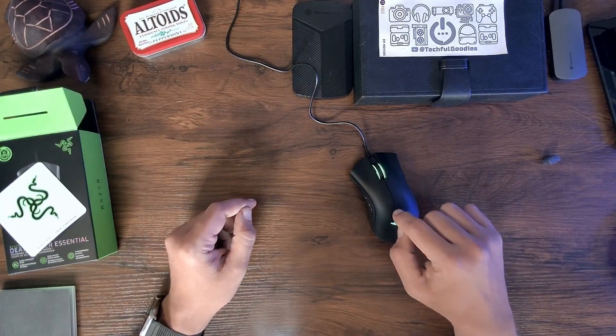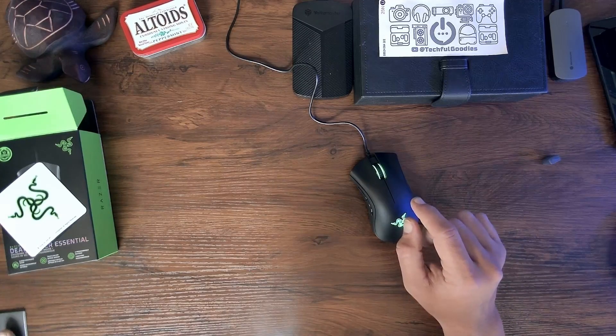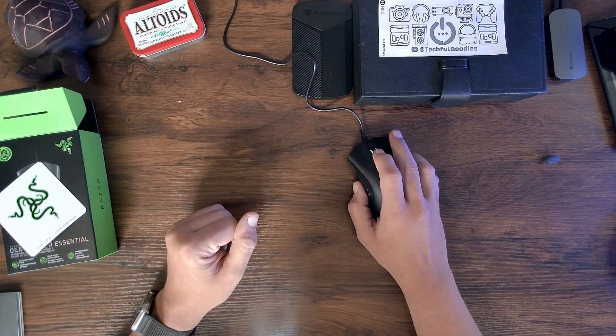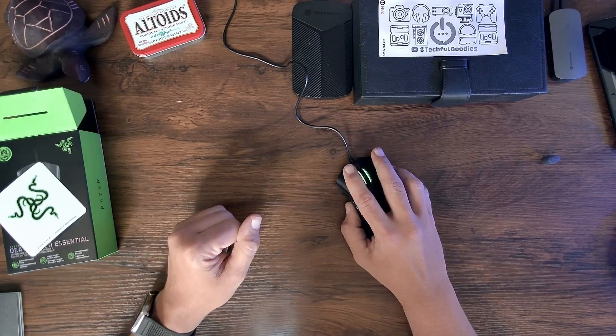Once you plug this into your computer, it automatically comes up with the Razer Synapse driver application. But I'll tell you right now, 100%, this feels excellent for the price. Scrolling on web pages, double middle mouse clicking — all feels really, really good.